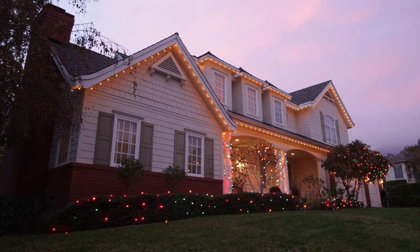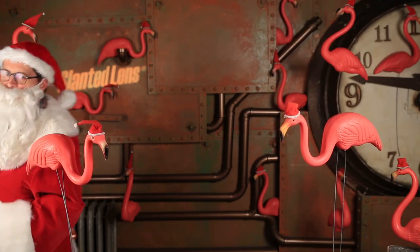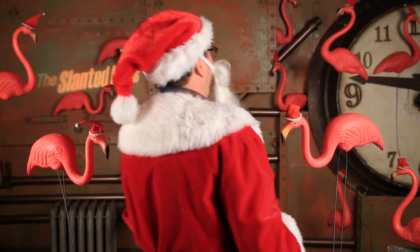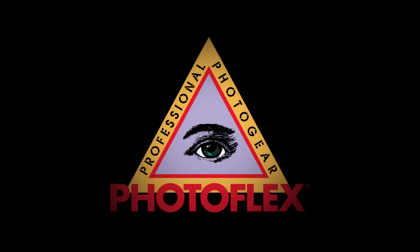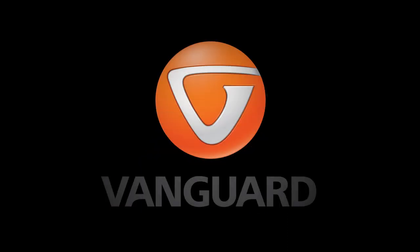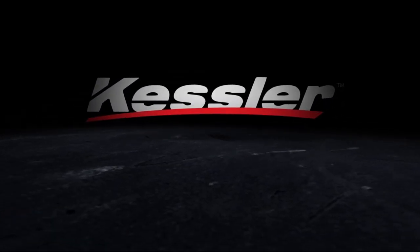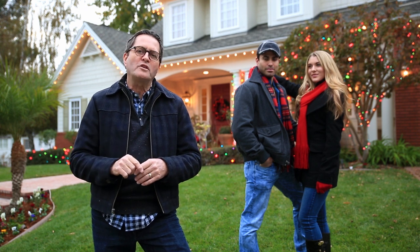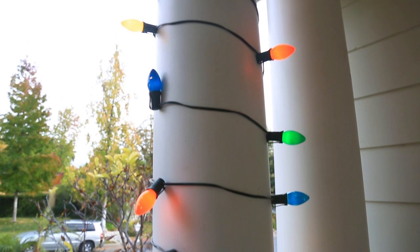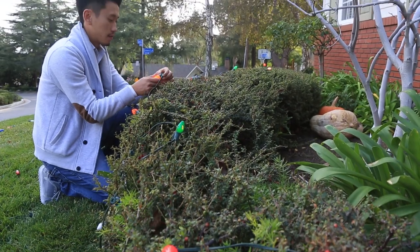Today on the Slanted Lens, we're getting into the holiday spirit and headed out to take pictures of Christmas lights. Wait till the end of the video — don't miss out on a giveaway. Hi, this is JP Morgan. Today on the Slanted Lens, we're going to show you the things you need to know to take pictures of Christmas lights. There are just two or three basic things you need to understand, and we'll share those so you'll be ready to go out and take pictures of Christmas lights this holiday season.